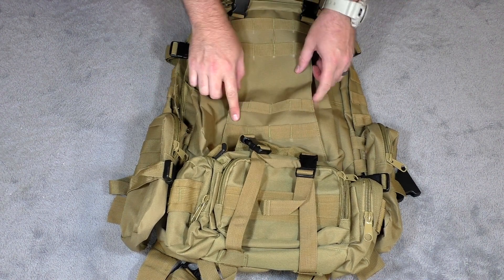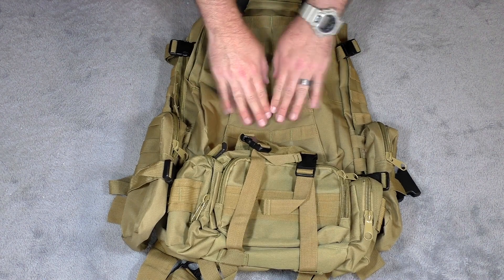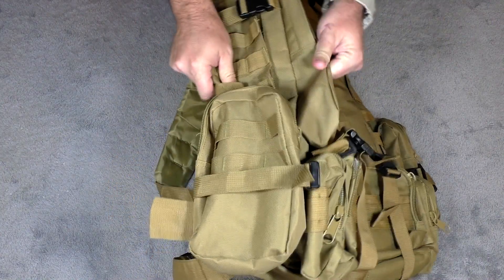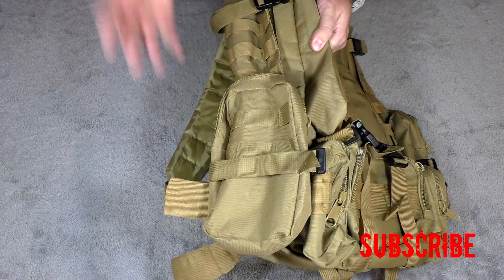It has some MOLLE webbing on here, so if you want to attach knives, walkie-talkies, radios, compasses, flashlights — whatever you might want to attach to the outside — you can do that as well. And it has a ton of storage and compartmental space, especially for $50.